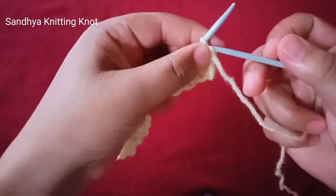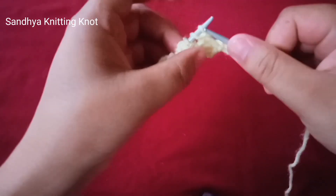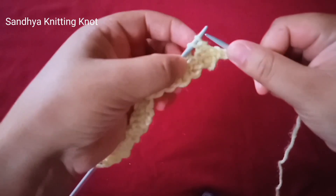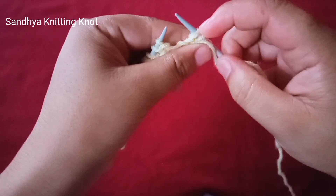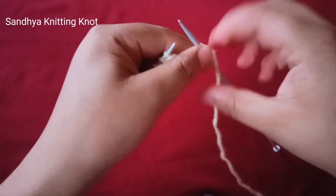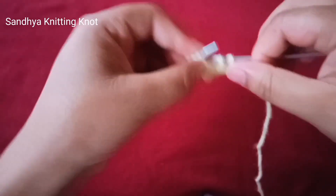Now we will show you the second row. Knit purlwise one stitch, yarn over. Knit this stitch purlwise, yarn over. Then knit two stitches purlwise together.